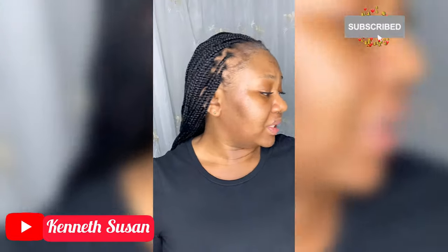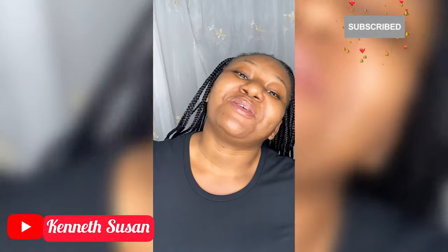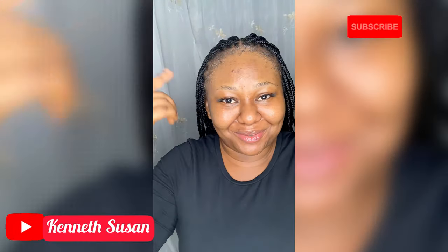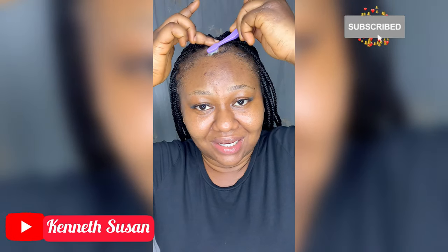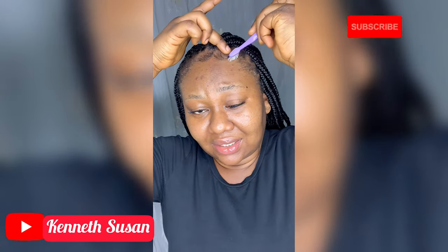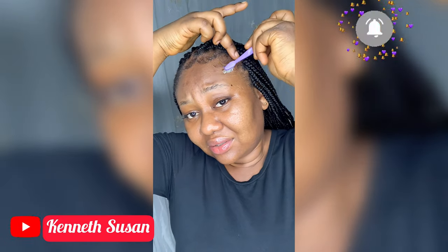I'm going to apply this got2b Ultra Blue Invisible Styling Gel. I love this gel because it doesn't leave any white cast. Some other gels, when you rub them in, it looks like you rubbed starch on your head — you know what I'm talking about, ladies! This is how I lay my baby hairs. After this, I'm going to use a cloth or scarf to lay it down.